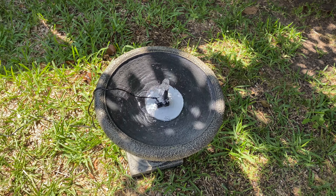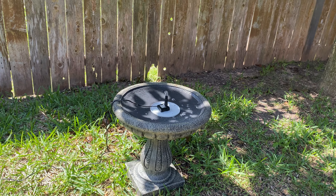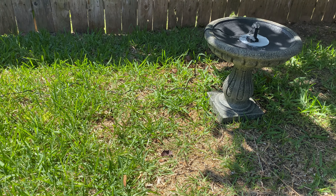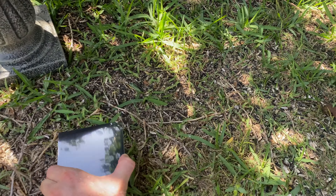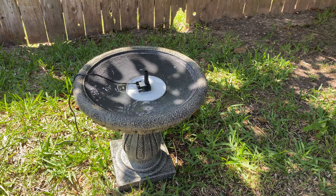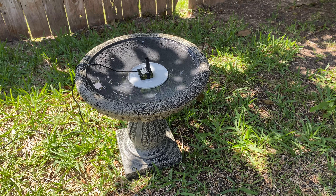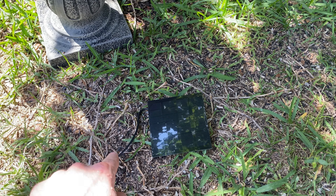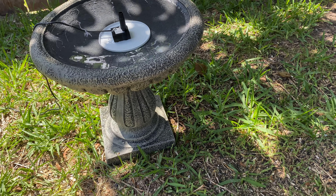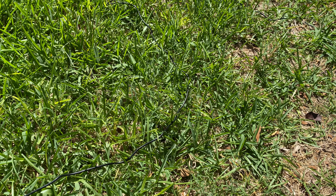The only problem is that if there's shade — for example, if you put some shade on it — this is what happens. On a forecast or overcast day, this is the result. I think a bigger panel would gather more energy and keep it running slowly. That's the downside, but on a sunny day, as you can see, it is beautiful.